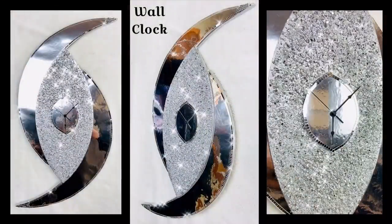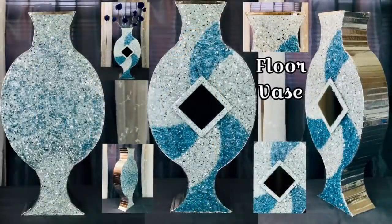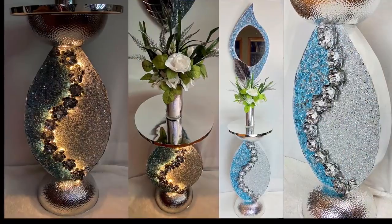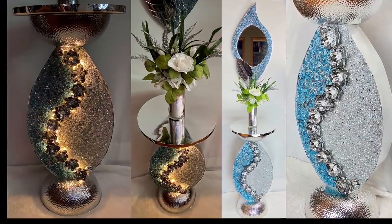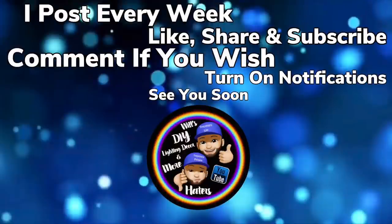Here are other DIYs where I use crushed glass to make beautiful home decor, and I have many more DIY videos linked below. Thank you so much for watching — I hope you enjoyed this DIY as much as I enjoyed creating it. I post new DIY videos every week, so like and share with family and friends, subscribe if you haven't, comment if you wish, and turn on your notification bell. I'll see you on my next DIY upload.